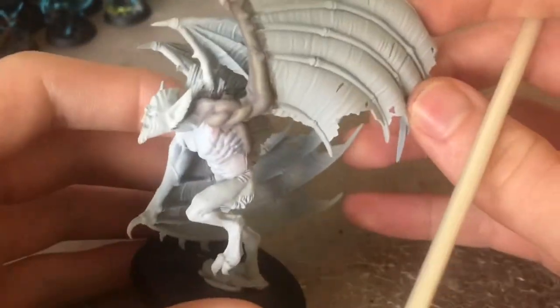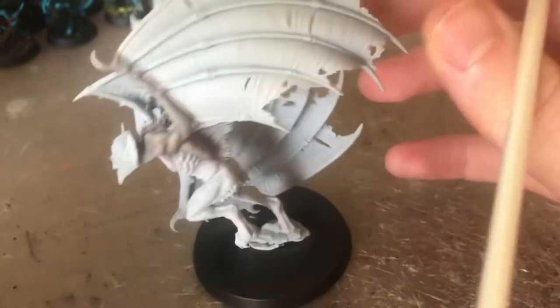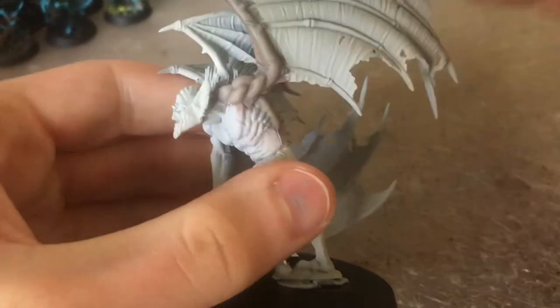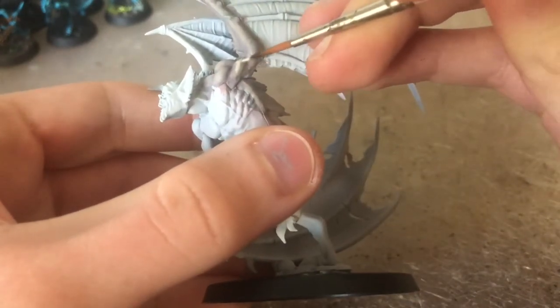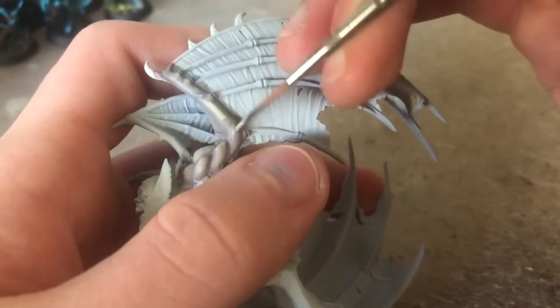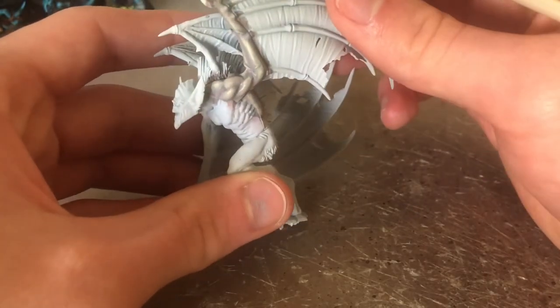Now that the wash has dried you can see we've got a pretty dead effect on the skin. It's a little bit dull, but you could leave it at this realistically. If you want, you can go back with some Flayed One Flesh and add some highlights to the muscles — this will make it pop a bit more, but if you're doing something small you could just leave it at this step. After those highlights are applied, this is roughly what it should look like.